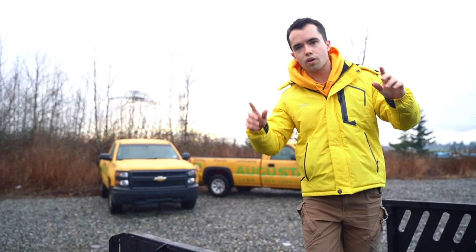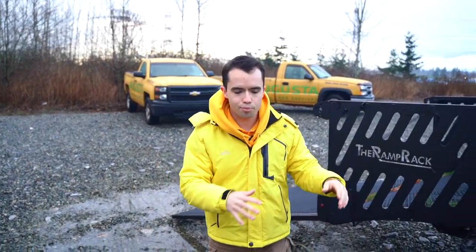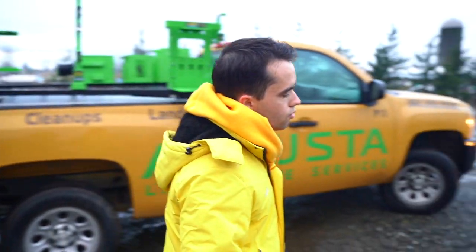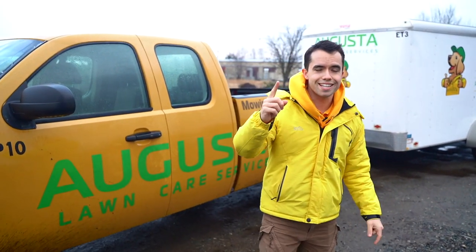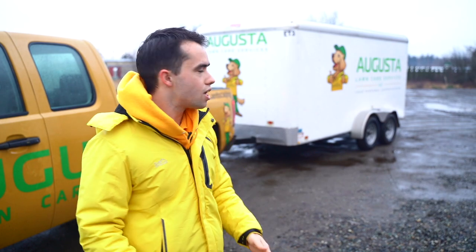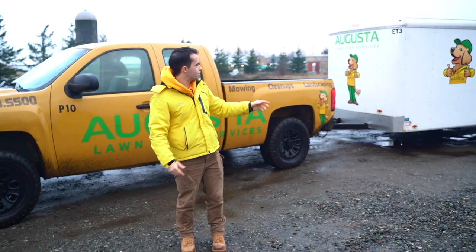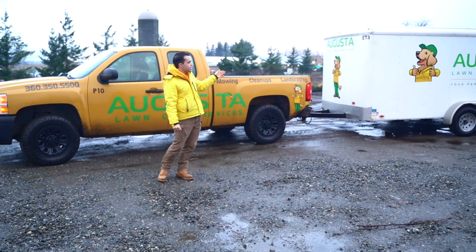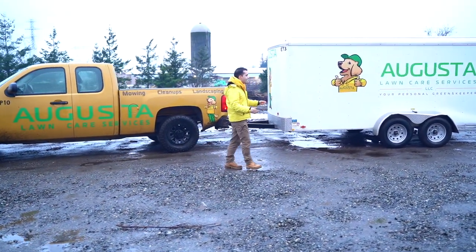Over here we have the trailer setup. This is a 7x14 enclosed trailer. I really like enclosed trailers over open air trailers for one reason: the marketing. On the side you can get a big marketing wrap, and I'd probably paint it yellow too to make it more of a marketing piece. It's also great because it's almost a form of storage — you can lock it up, it protects all the equipment from the elements, and you don't have to worry about getting a storage facility or indoor shop.